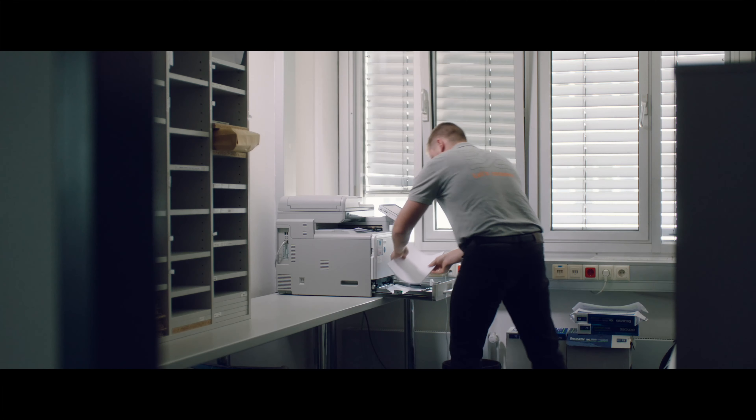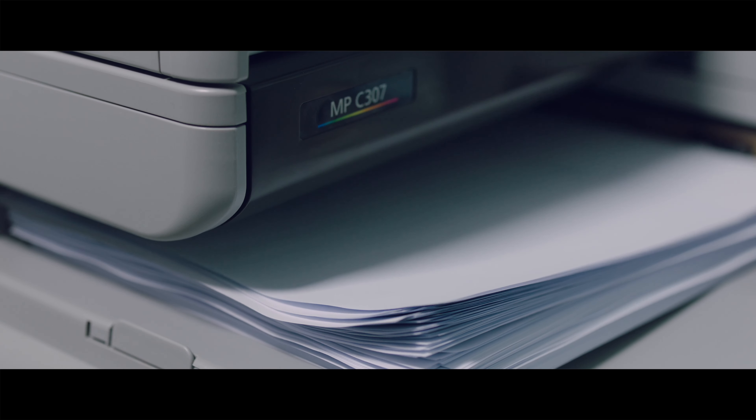Oh dear, the paper has run out. The classic problem. Also not particularly environmentally friendly.